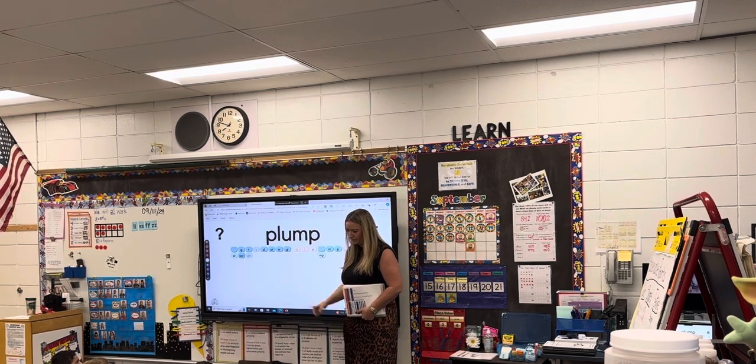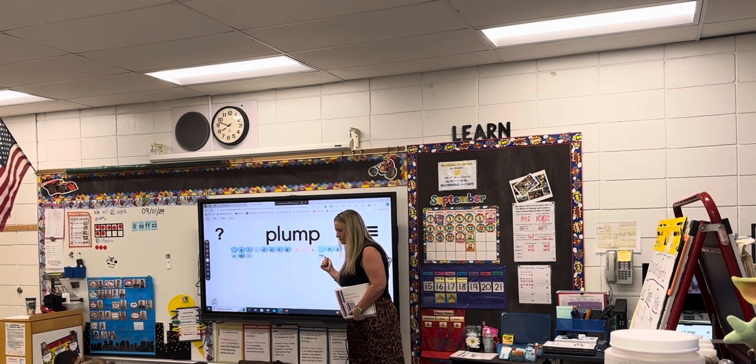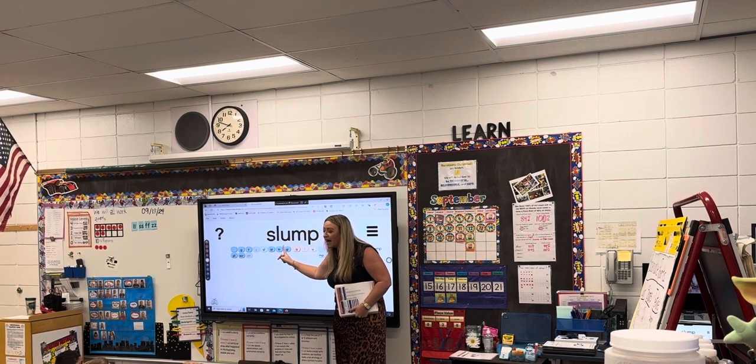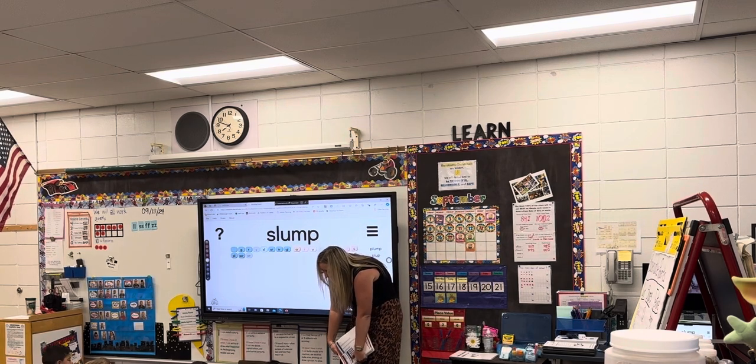Eyes on me. Where I point, you say it — your eyes have got to follow my finger. Ready? Read. Sl-um — slump. You slump over, you slump over like this. Show me how you slump. And say, you're sweet.